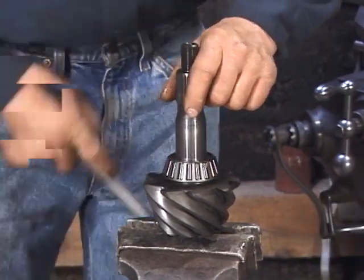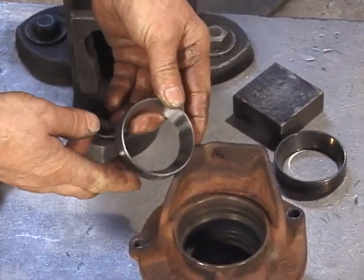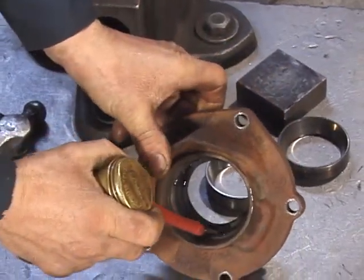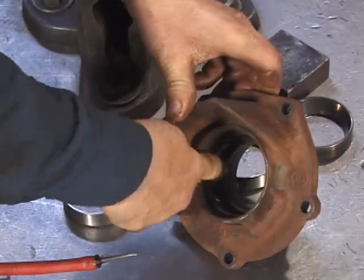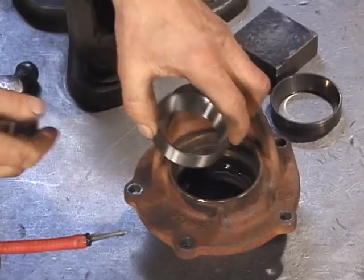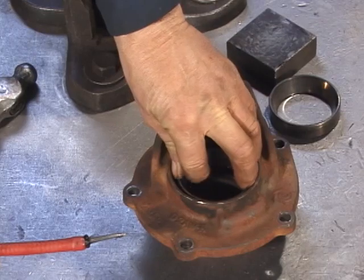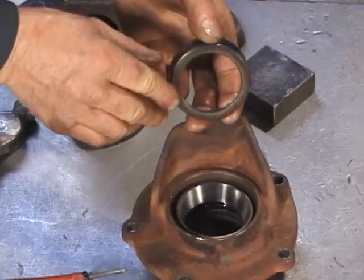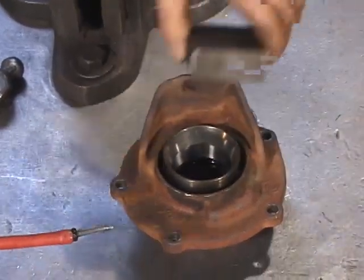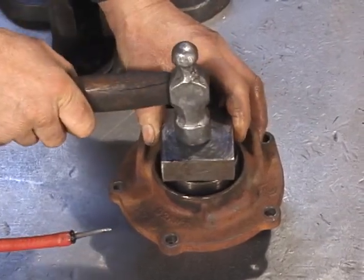Next, we need to install the races in the pinion carrier. When installing the races in the pinion support, we also want to lube the pinion support where the bearing will be seated — you should never put things together dry. Now we have to put the bearing in with the taper coming to the outside. We can use the old bearing as a driver, as we did earlier on the carrier. We need a block of steel or hardwood, and we should be able to drive the bearing down into place.